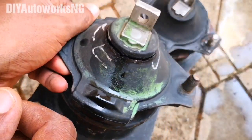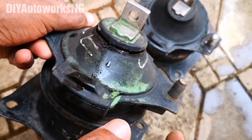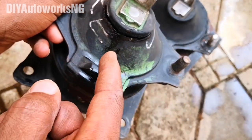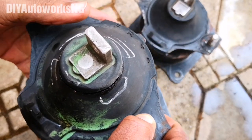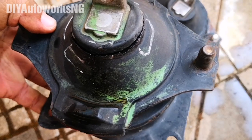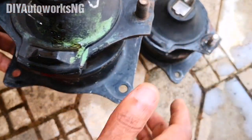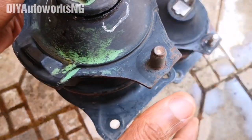Another shot of the OEM — the rubber is thicker and tighter, not as large as the aftermarket. That's the first thing. The second thing: because this mount is broken, you can see the cracks and it's leaking oil. A good OEM or quality aftermarket part will have an oil chamber to help dampen vibrations.